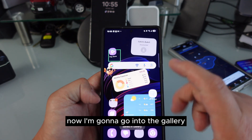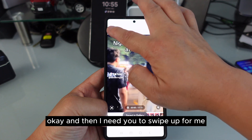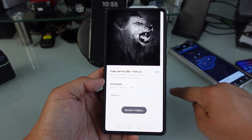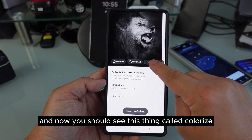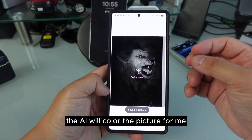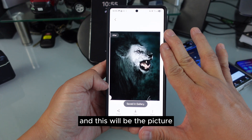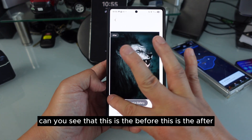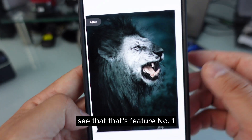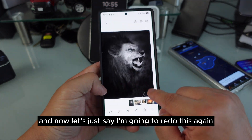Now I'm gonna go into the gallery. Swipe up and you should see this thing called Colorize. When you go to Colorize, the AI will color the picture for me. This is the before, and this is the after — see that? That's feature number one.